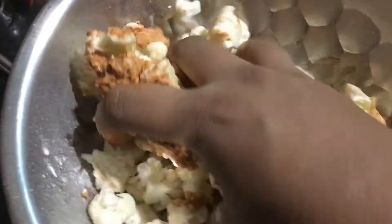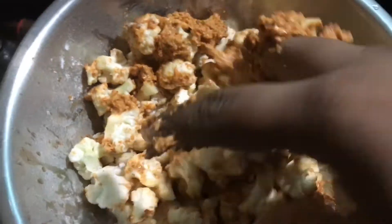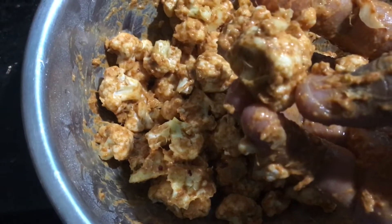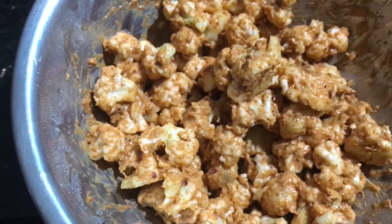After mixing the batter, we will mix the cauliflower. The cauliflower is good. We will mix the cauliflower in a few minutes.